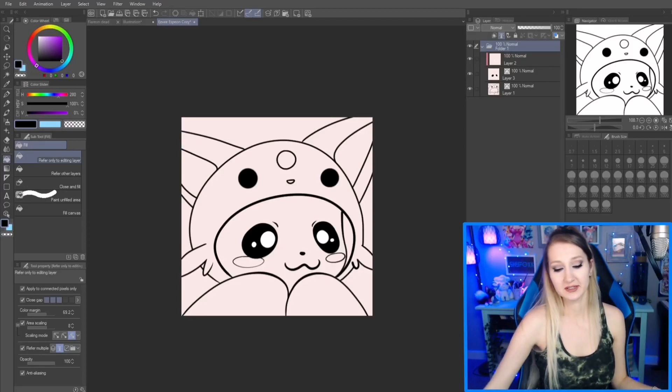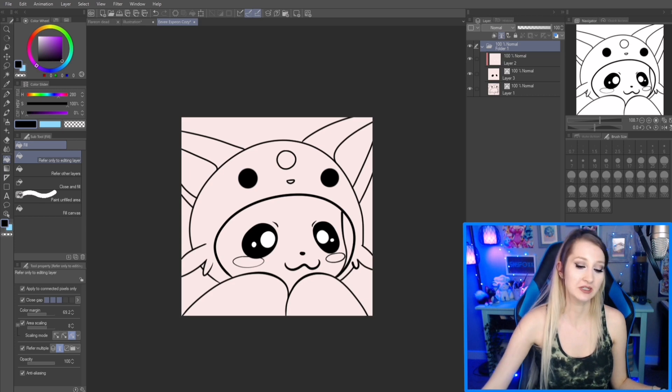Hey there, I'm Sherry Fox and this is a quick tips video. I'm gonna be showing you how to use the fill bucket tool to paint in your art quickly, and a couple tips around that and how to do it.